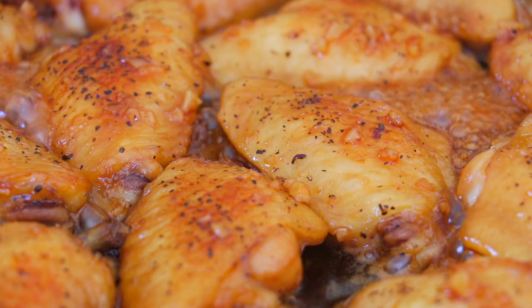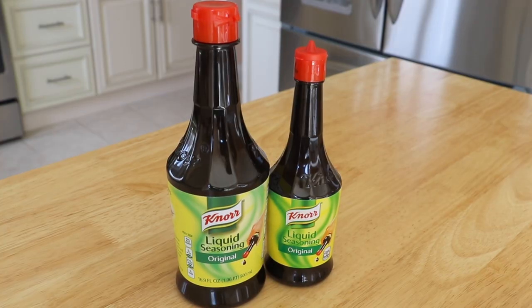Hi all my lovely foodies, it's Zizi here. Mother's Day is just right around the corner. I want to wish everyone a very happy Mother's Day. And to celebrate this special holiday, I'm partnering with Kenor Liquid Seasoning.